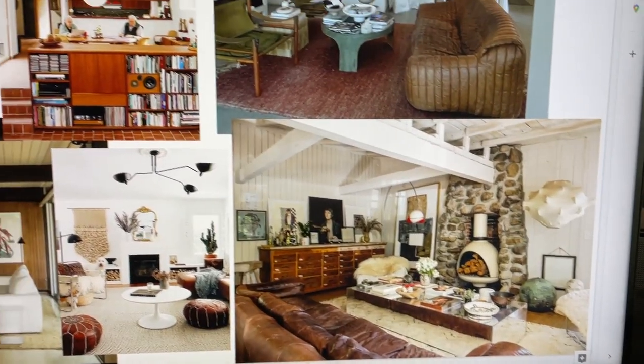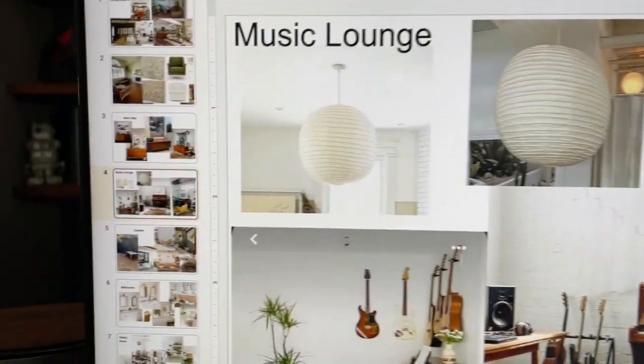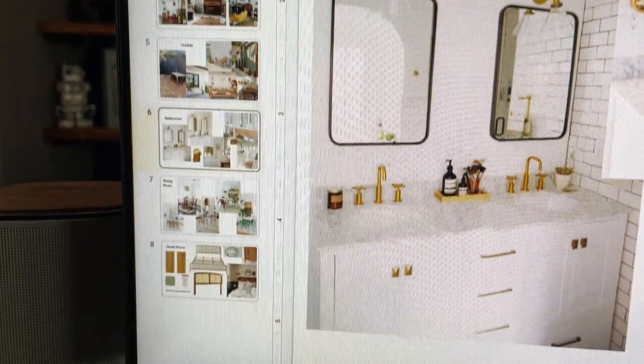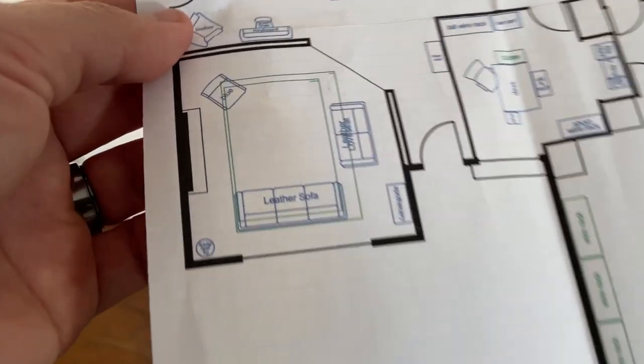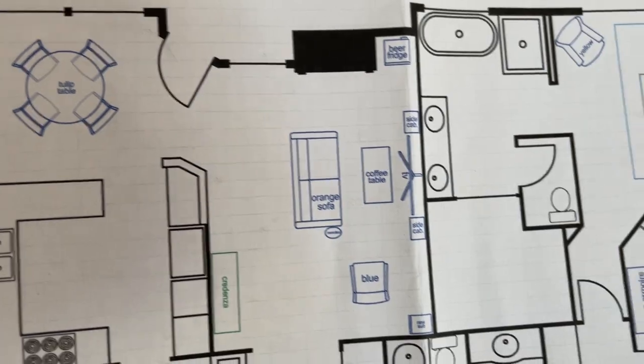Priscilla put together these mood boards, starting with our existing furniture, for inspiration and to start piecing together what the rooms would look like, what the color schemes would be, and what new items we needed to get. I even did a layout of the entire floor plan with all of our furniture so we could figure out what each room would be and what would actually fit where.